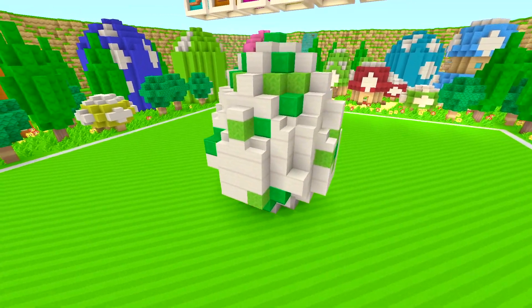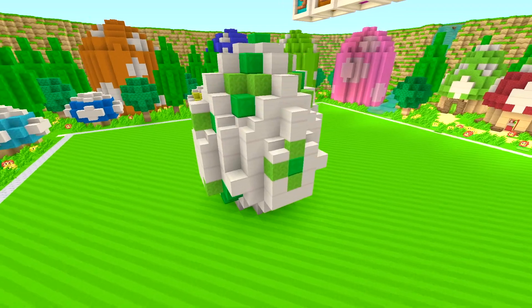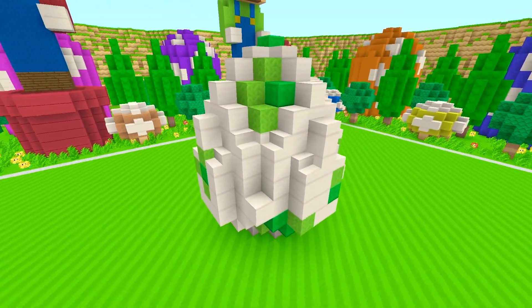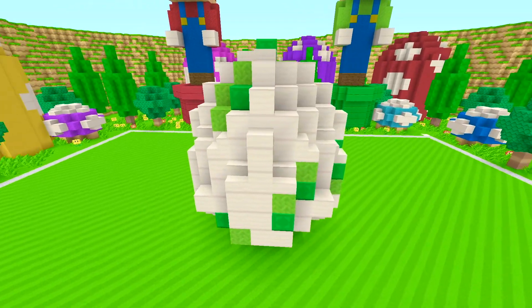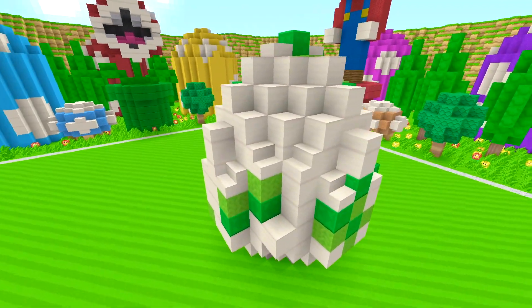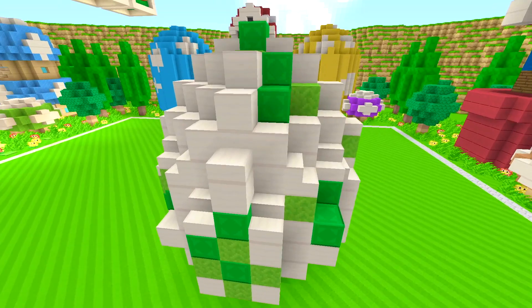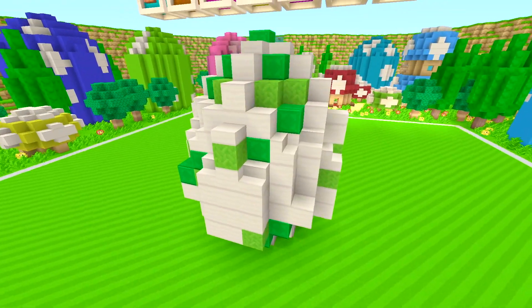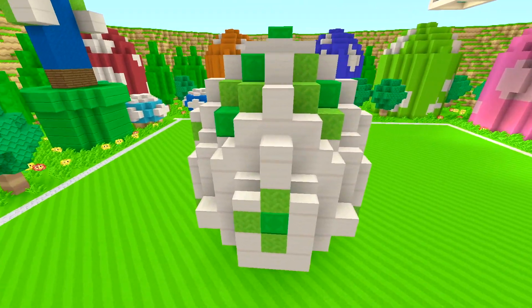Yo, what is going on guys? It's me, Fritucci, back here with another episode of How To Super Mario, and in this episode I'm going to be showing you guys how to build this here Yoshi Egg. If you guys are excited for the episode, make sure to smash that like button and comment down below how excited you really are. I'm giving this build an easy rating because this build's very simple and it didn't take me very long, as you guys will see in the video. It's a shorter one than the others.